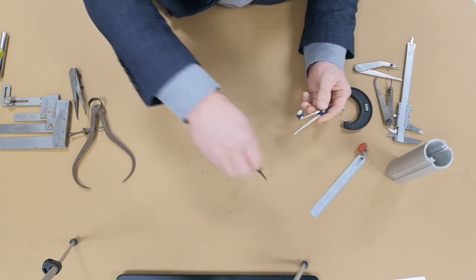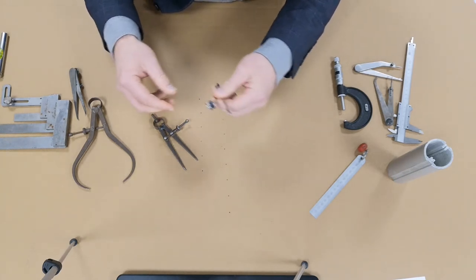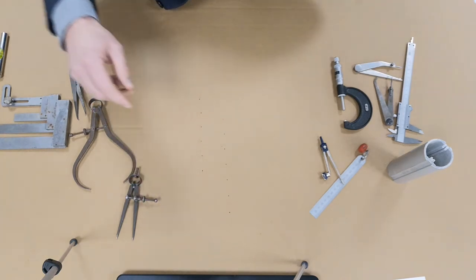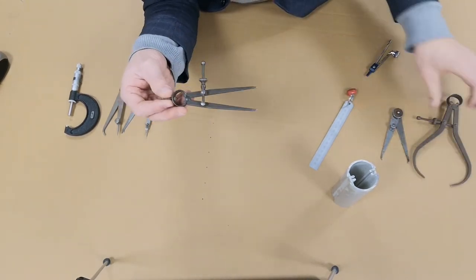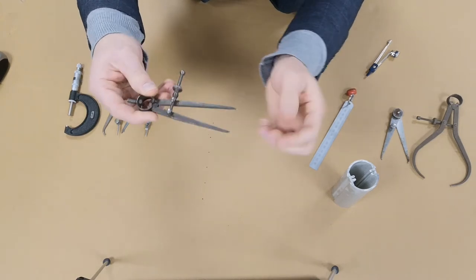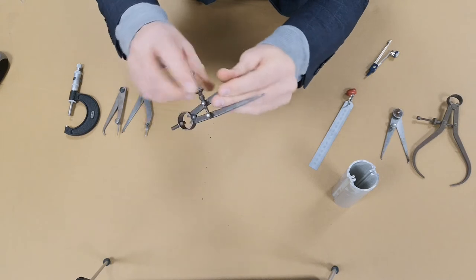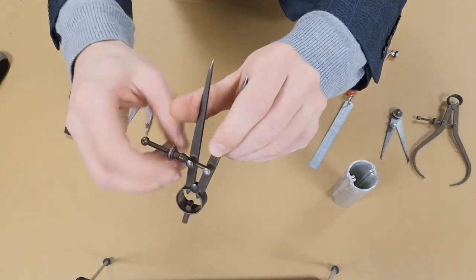The compass came about at a similar time as the divider and is used for a similar purpose in the navigational world. The divider shares a similar construction to the outside spring joint caliper — it has a spring steel top so you can squeeze the legs, with the spring always trying to push them outward. The adjustment nut on the threaded bar keeps the exact measurement until you decide to change it.